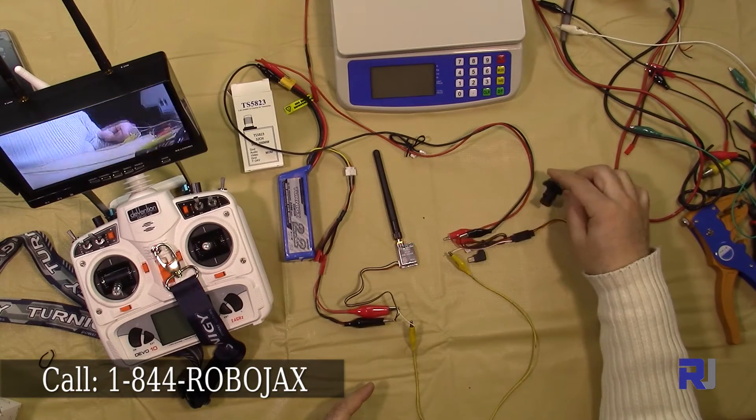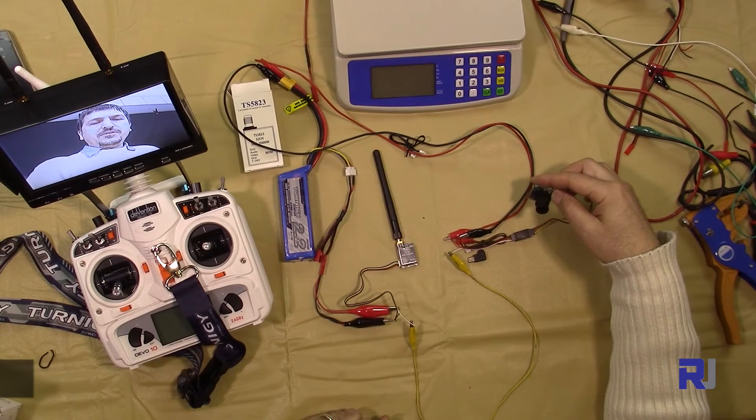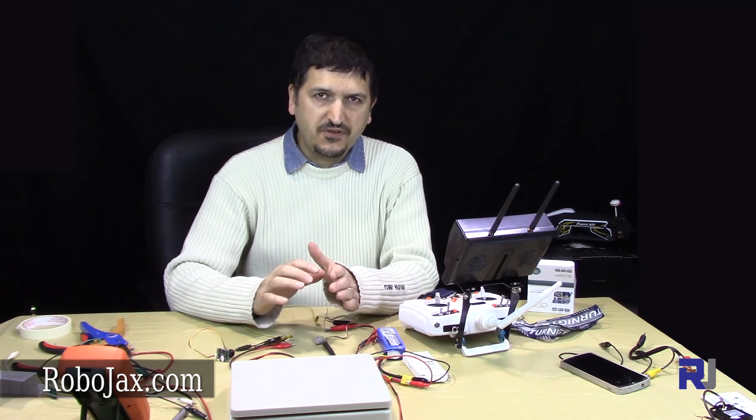As you can see, this is a very lightweight and high-quality camera for all your FPV needs. Thank you for watching — please don't forget to subscribe.